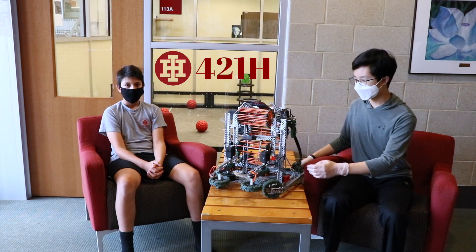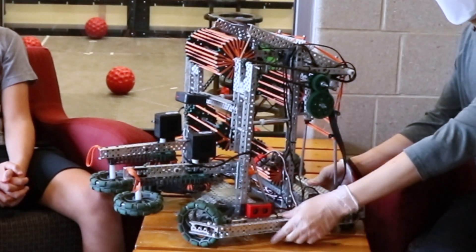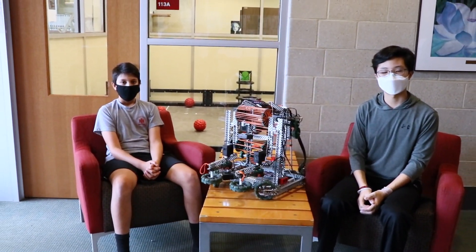This is our robot. The major sensors we have are the vision sensor right here, the inertial sensor below this mesh, and the ultrasonic sensor right here. These sensors are mounted to help improve the robot's autonomy and accuracy.